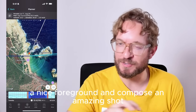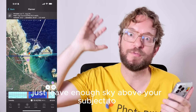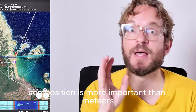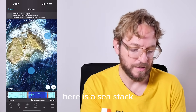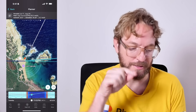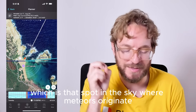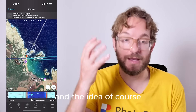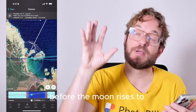For my plan — and also for your plan — I recommend you to find a cool subject, a nice foreground, compose an amazing shot, and forget about the Perseids. Just leave enough sky above your subject to try to get some meteors in the frame. Composition is more important than meteors. I have the Red Pin in Paragonda, with a beautiful sea stack as my subject, and the radiant of the meteor shower — the spot in the sky where meteors originate.